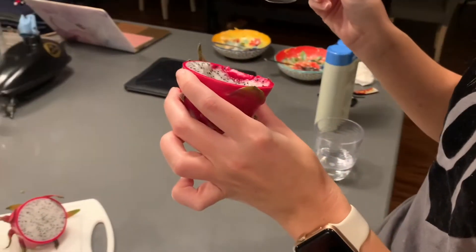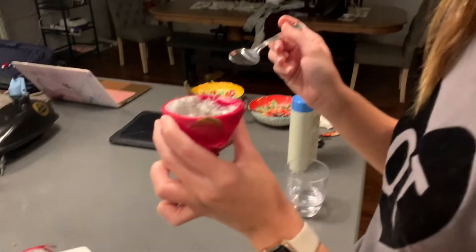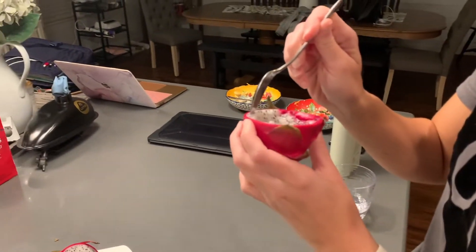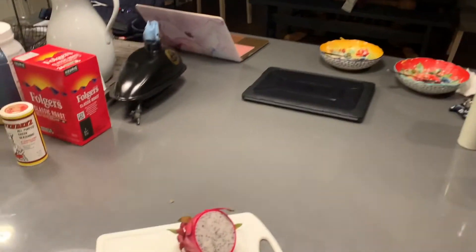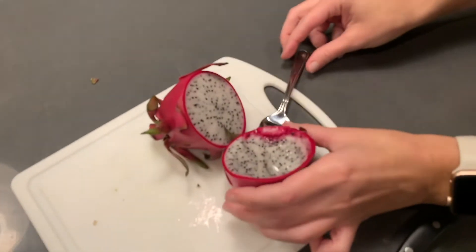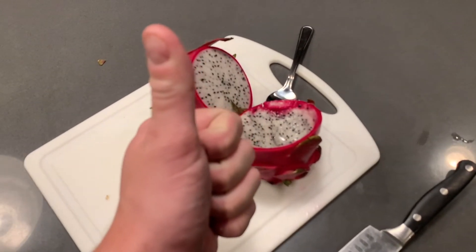What do you think? It is kind of like a kiwi. It's sweet. It is watery. I like it, though. It's kind of good. That's weird, right? It's good, though. Dragon fruit in real life. A plus.